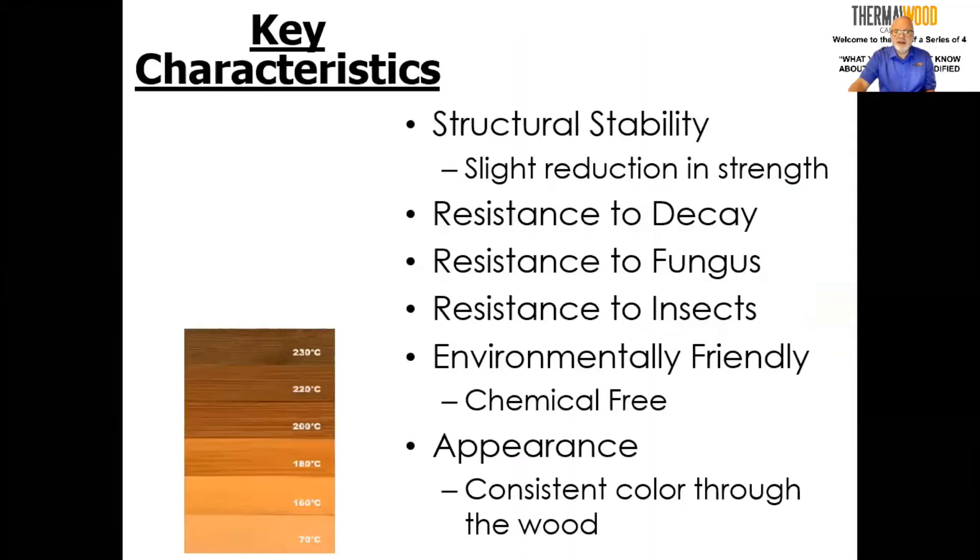The first two sessions focused on the theory of thermally modified wood — what was behind the process. We talked about the key characteristics, about the stability, especially when it comes to being in hot, humid areas where normally humidity would get into the wood and cause swelling and contraction. With thermally modified wood, that is substantially reduced. We also talked about the fact that bending strength was reduced by about 10%.